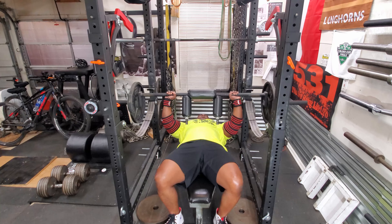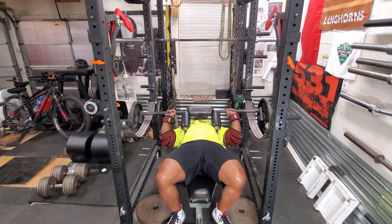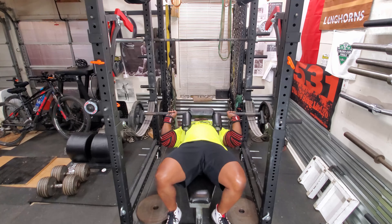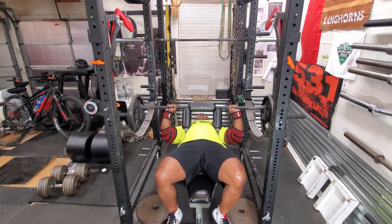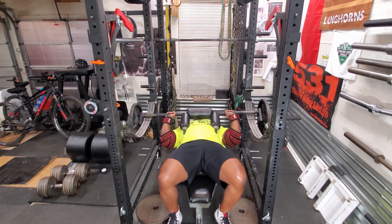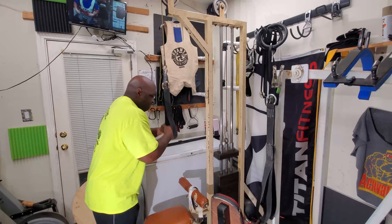To get to where I want to be in the bench press, I need to increase that weight by another 50 to 60 pounds. And then I should be able to do a raw bench press of way over 500 — not just at 500, but way over 500, which is one of my goals.